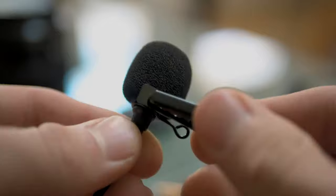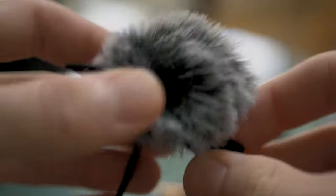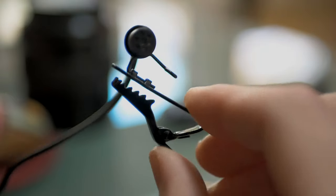It also comes with a bigger windscreen if you have more windy situations. You can obviously take it off if there's no wind, but it's nice to have these different options. The mic clip is also metal and pretty sturdy — it has a nice grasp to it so it's not going to come off your shirt if you clip it on there properly.